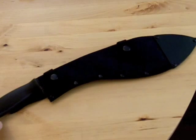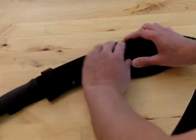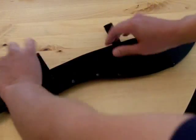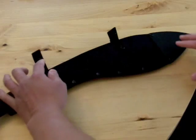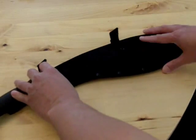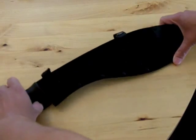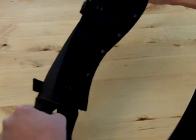So let's go ahead and open this one up. This is a Cordura sheath that it comes in, and one of the things about this is it's actually quite complicated to put the blade back into it and take it out, so that's one thing I'm not that excited about.